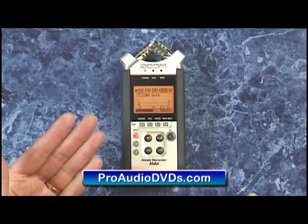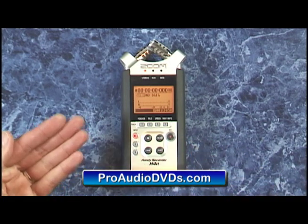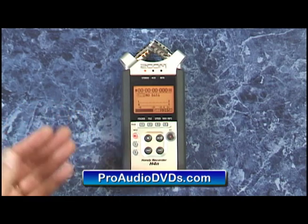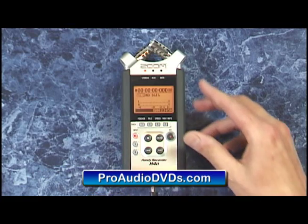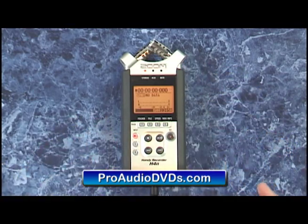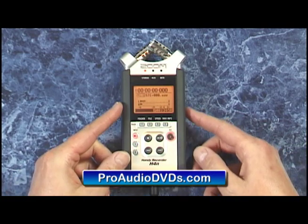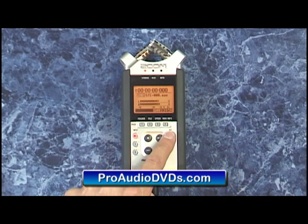The H4n records using smart media cards that just slot in the side right here, up to a whopping 32 gigabytes, which would give you about two days of CD quality recordings. On the back it has a built-in speaker along with battery power. If you want to conserve power you can plug in an AC adapter right on the bottom here. Recording is just as easy as selecting the input, hitting record, setting your levels using the buttons along the side, and then hitting record again to begin recording.